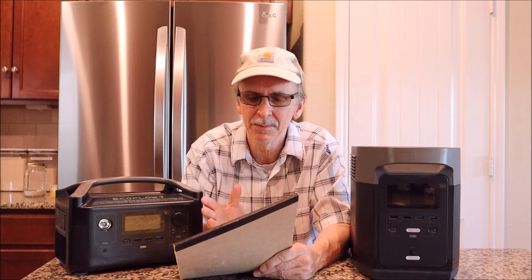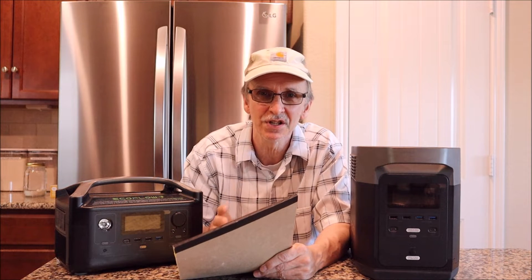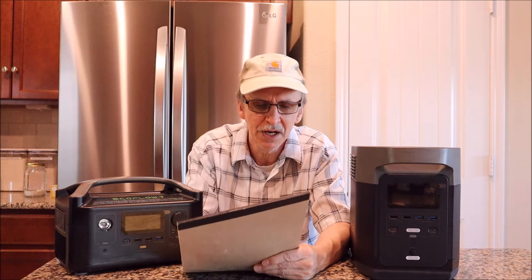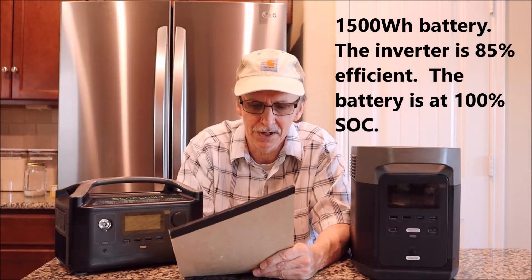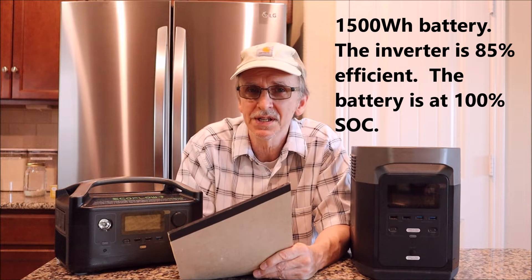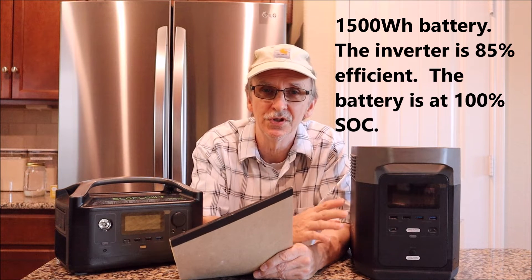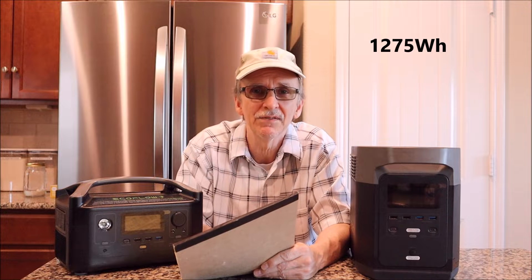It isn't a huge difference, but when you're trying to manage power for a week while it's raining and you can't put solar panels out, every little bit helps when rationing. Practice problem: you have a 1,500 watt hour battery, 85% efficient, at 100% state of charge. How many watt hours are available for you to use? The answer is 1,275 watt hours.